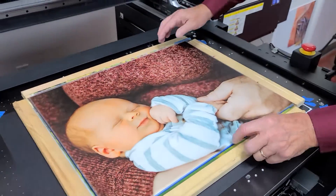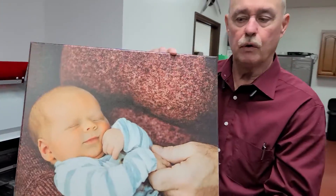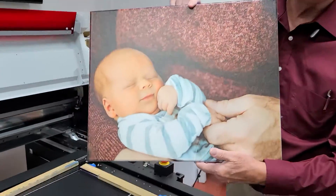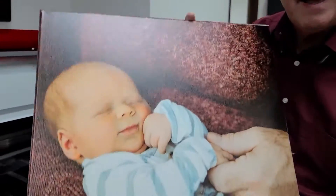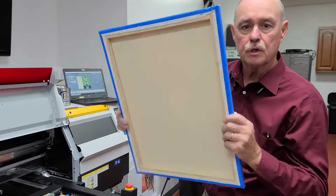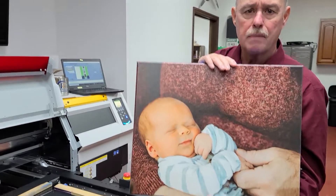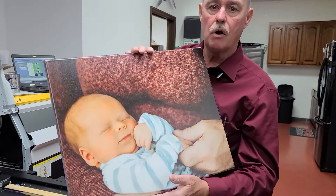Everybody say aw! This is photo canvas — picked it up at Hobby Lobby. A two-pack was seven dollars. I have five dollars and five minutes total cost in this product, and if that's your baby or grandbaby, I'll fetch $150 all day long.